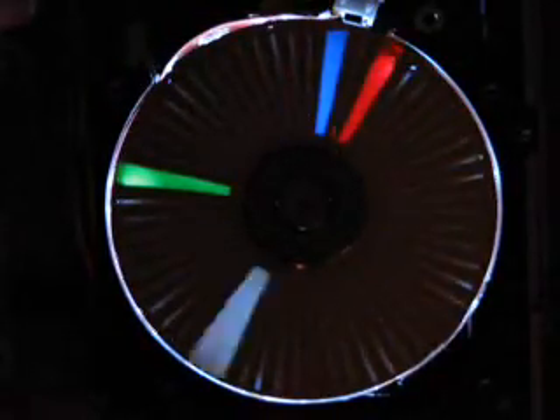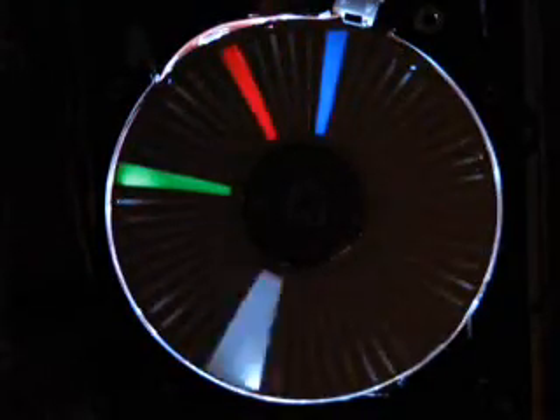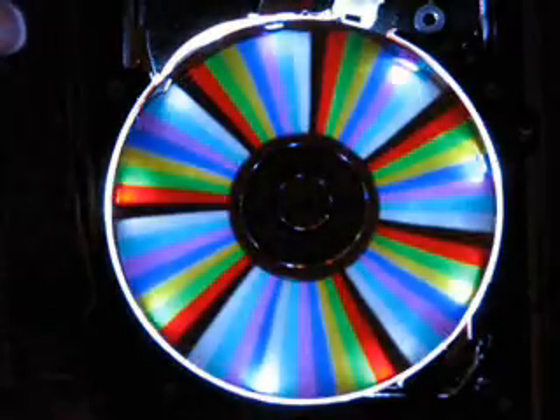Here we have a second hand, hour hand, minute hand, and a sixtieth-of-a-second hand. It also makes small little divisions you can see there. Another mode it has is this one, where it adds the colors in as it spins, so you kind of have to remember which color is which to figure out what time it is.